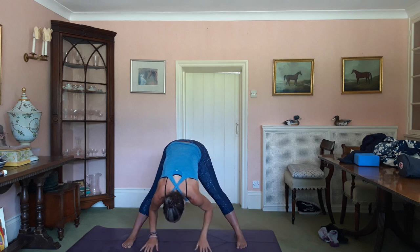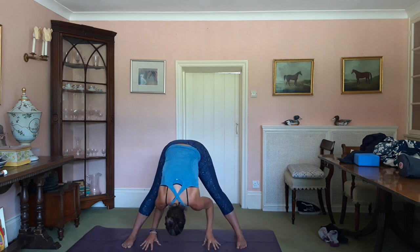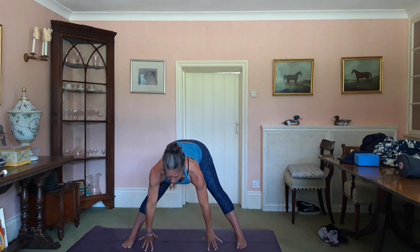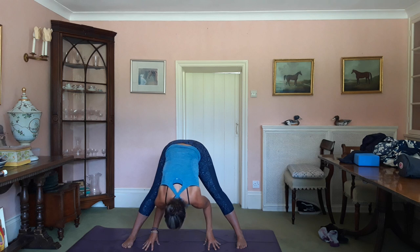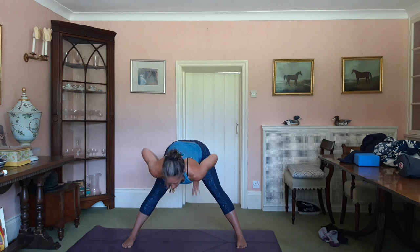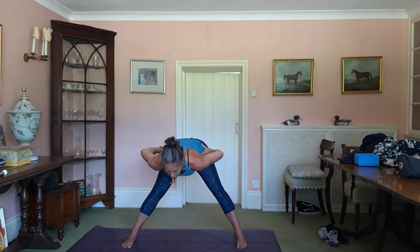Back to centre. Inhale up into your fingertips. Exhale, roll down. Inhale, come up. Exhale, roll down. Inhale, come up. Exhale, hands to waist — draw the shoulders, engage your glutes and come up with a nice straight back.